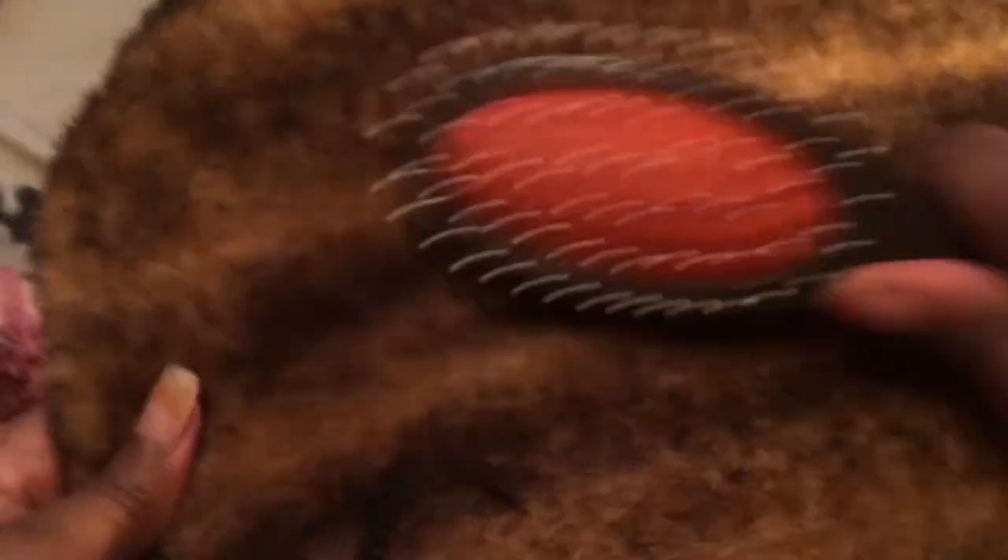Now I'm going to go in with just a little oil sheen — just a little — and then proceed to brush. And I hope you guys can see that the faux fur is now pretty well restored.